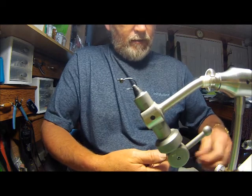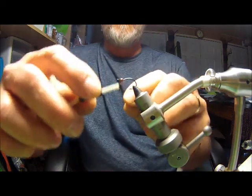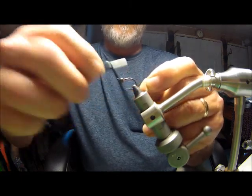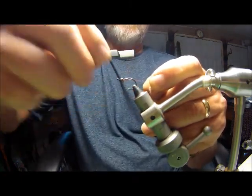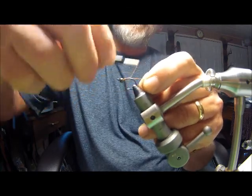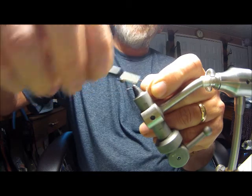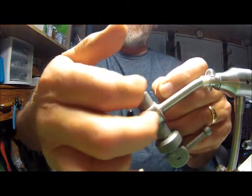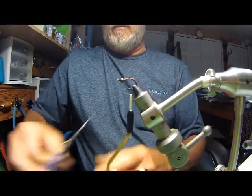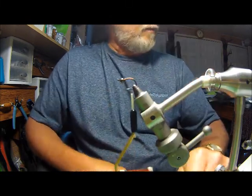I'm going to use a brown 6-aught unithread. Take this back down your shank, carry it to where the bend starts coming back around toward the hook point. Cut that off.